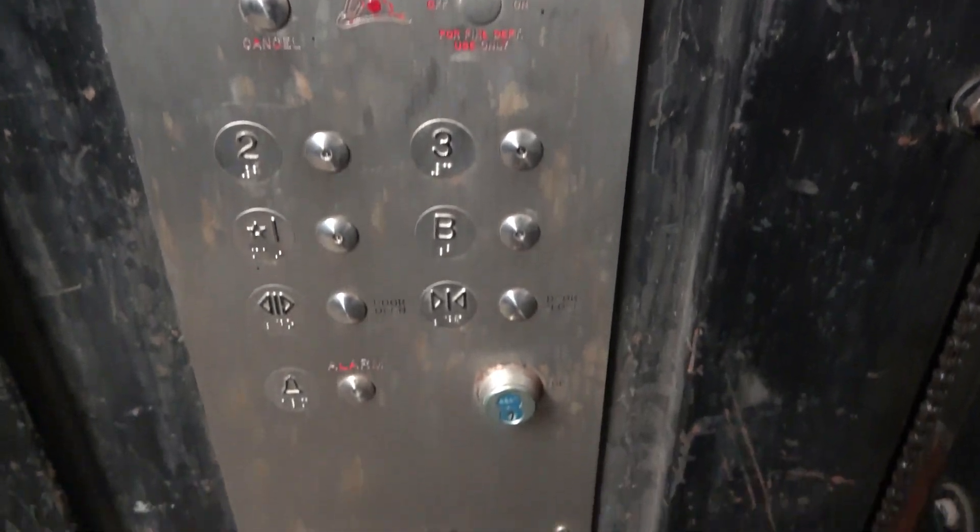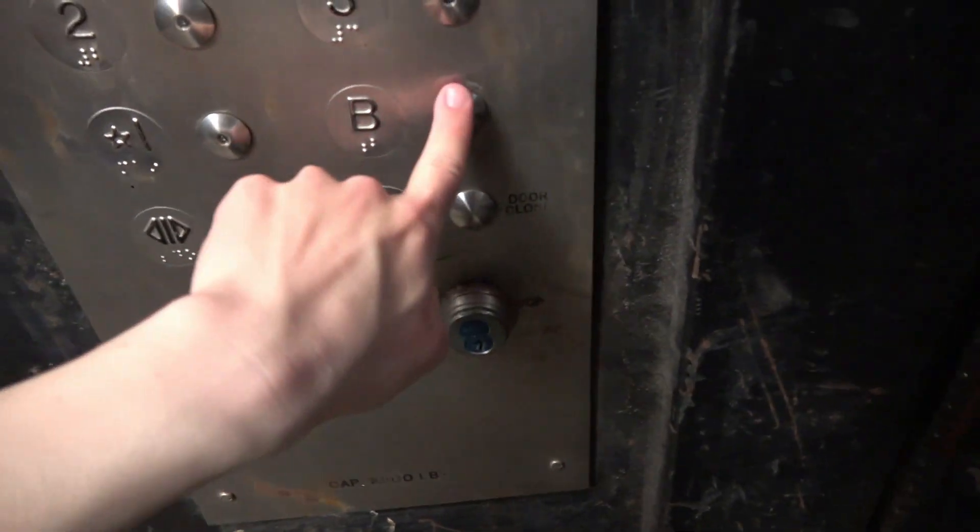I see 5,000 pounds. I believe this is bottom drive, but I'm not sure though.